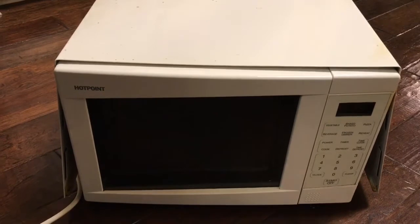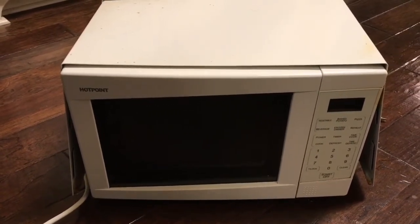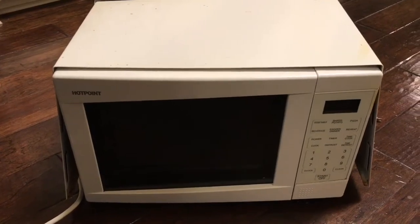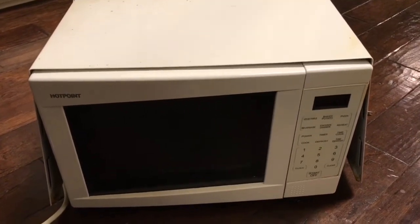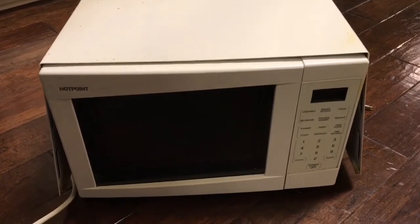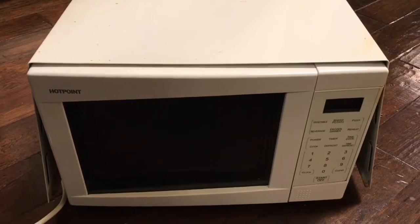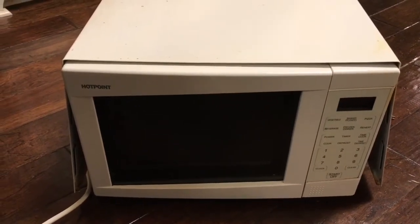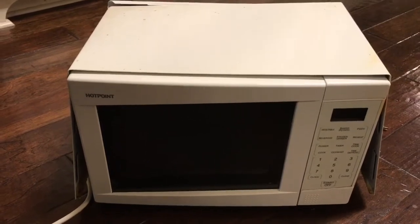This is a more common problem than I initially thought. A quick internet search reveals that many different makes and models of microwave ovens have the same issue, and it's largely due to a poor unlatching mechanism in order to save money and reduce overall cost.